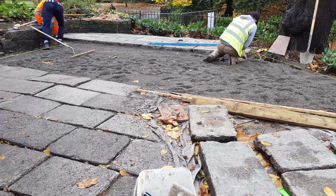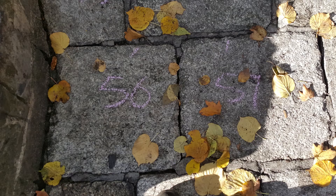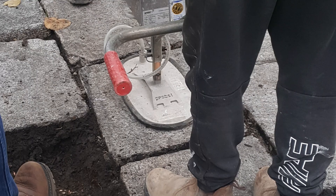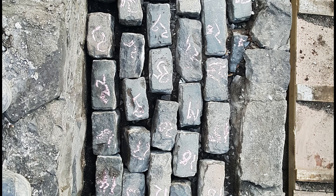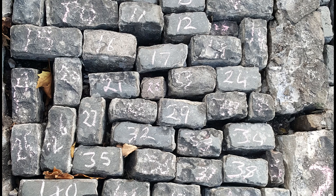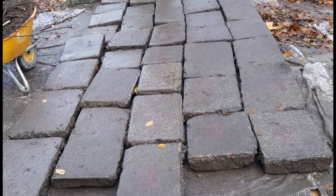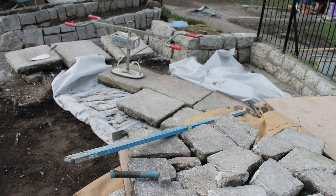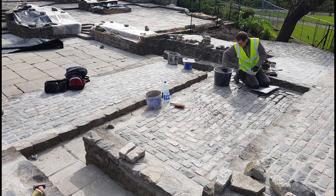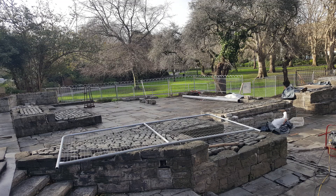Our task in this was to lift and to repair all the stone paving works that form part of the landscape around the memorial. That involved recording the stonework before we even touched it, photographing it. And then, once all the records were set in place, we went about the task of actually lifting up the stone carefully, and then re-bedding it back down onto its new bed to make sure that the stonework was set level.